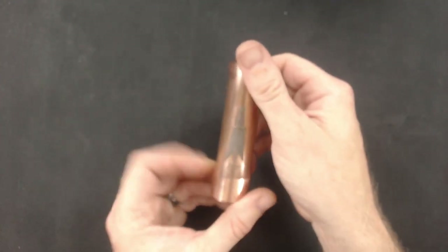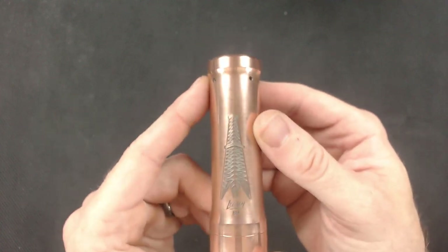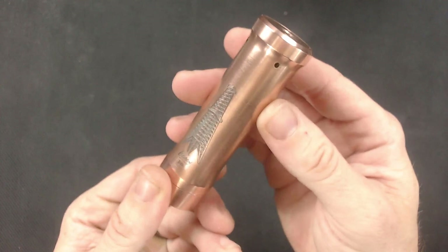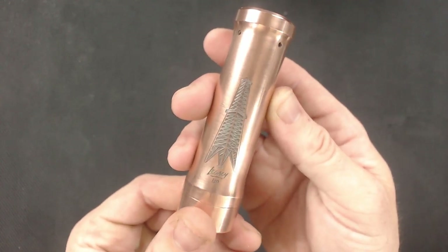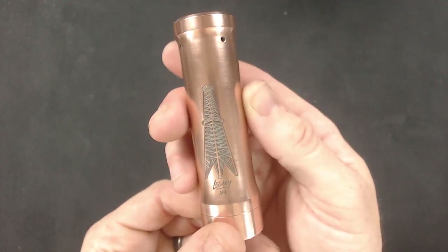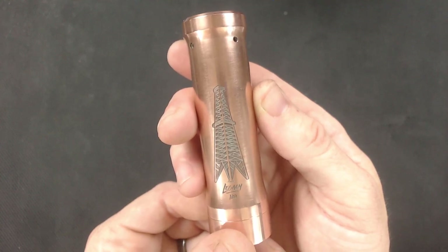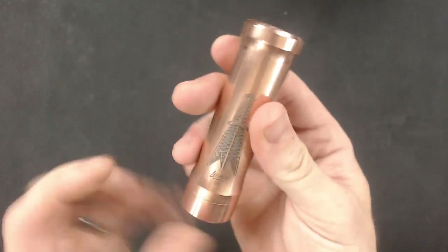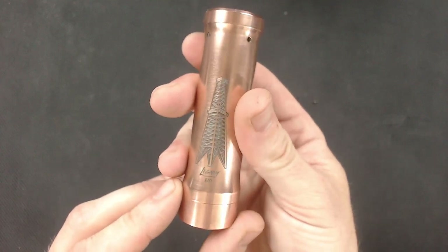Very nice. I like it. I think it's very well made — nice and chunky. These are limited edition, so if you can find one, get your hands on it as soon as you can if you're interested in something like this. It hits like a train, I'm not even going to lie about that.